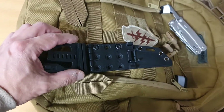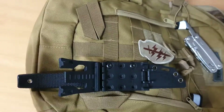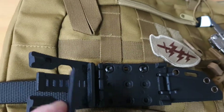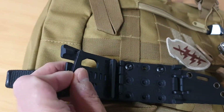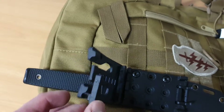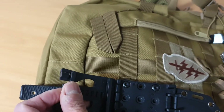The thing about the Tek-Lok is you can adjust it to your belt's width and thickness by moving these plastic pieces. You can take these off and move them up and down through these holes here. All you have to do is attach this little bit into one of those holes and adjust it to the width of your belt.